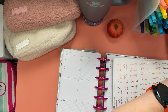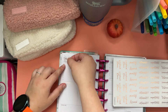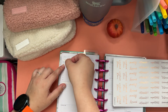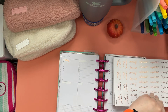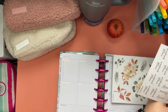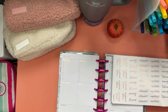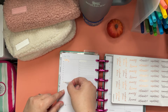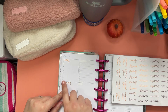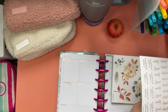A child asks what's inside the red garbage can — Jenny explains it's just some sticker pieces she didn't need. She then decides on the headers: today, reminder, and maybe important.